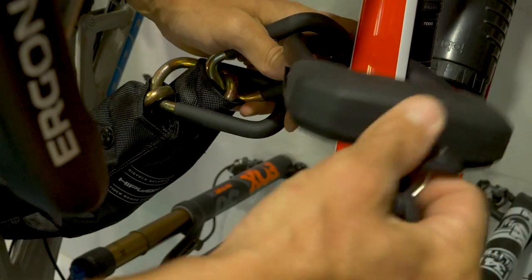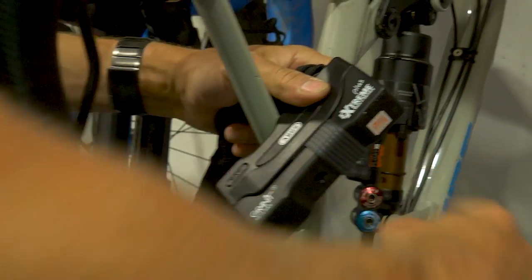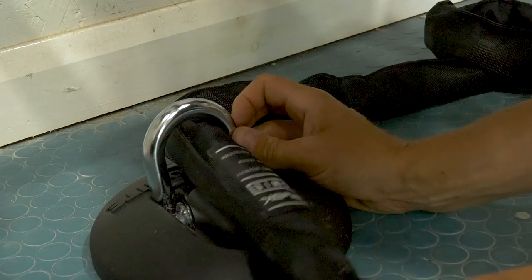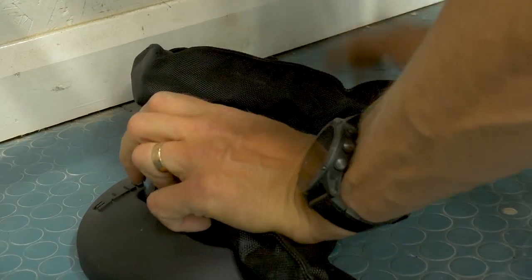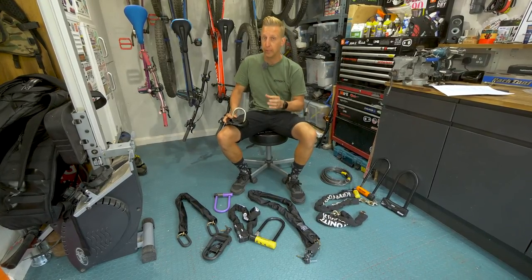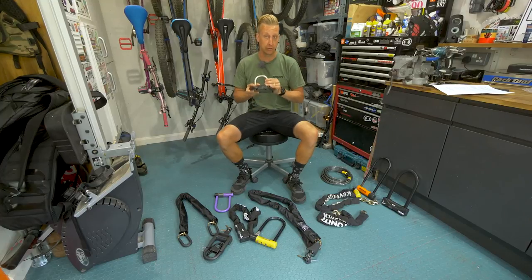Locking up your bikes is really important, even if you do have somewhere secure to store them, like in your house or in a garage. Ground anchors or wall anchors are the best, safest, and most secure option to use, but they're only useful if you install them correctly and you know how to use them.